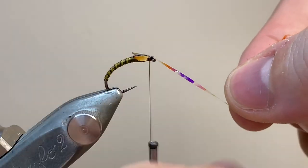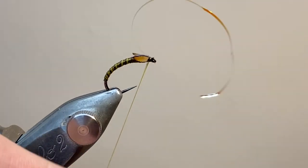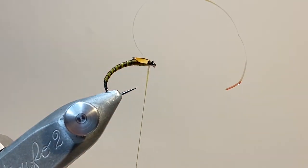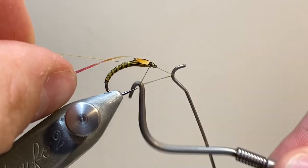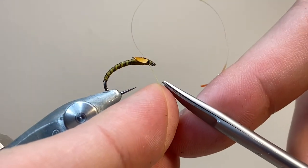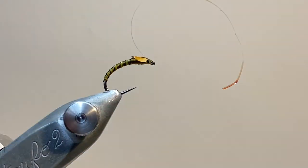We can bring over that tinsel and form the thorax cover. Make a nice tight turn to secure, and come underneath. And that's everything tied on, so now I'm going to come in with my whip finisher. I've had a few people ask me about this — it's the Marc Petitjean one, and I find it's the nicest one I've used. You can make really nice tight finishes, especially on small flies. It is quite expensive, but I like it.